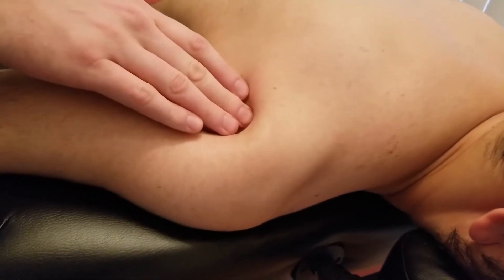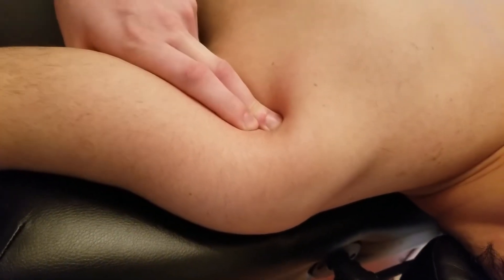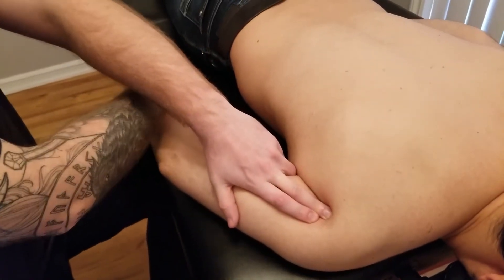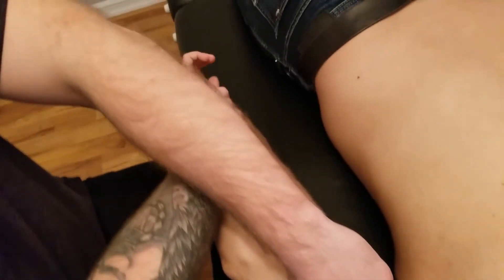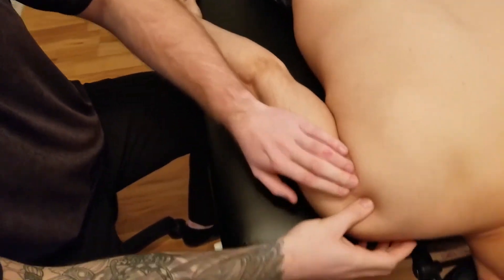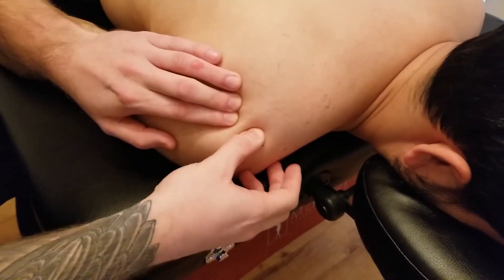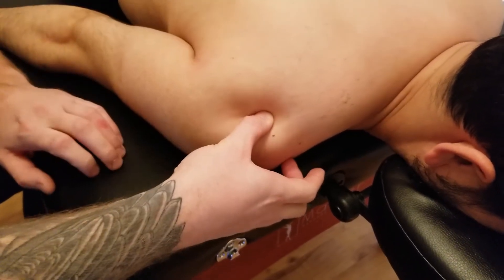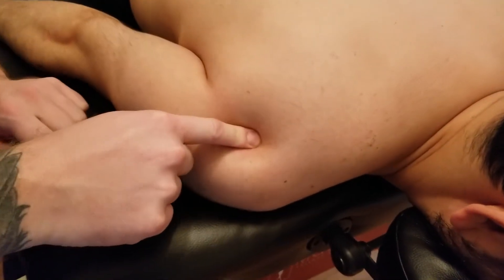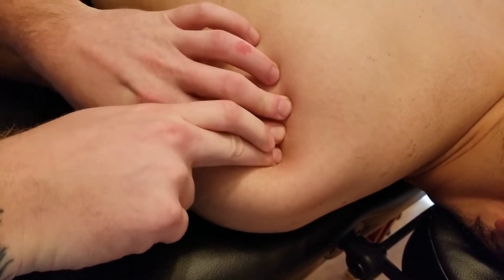Its insertion point is on the humerus, just below where infraspinatus inserts. This is known as the inferior facet of the greater tubercle of the humerus. I'm going to put him back into anatomical position here, palm facing forward. Finding the inferior aspect of the angle of the acromion — this would be the infraspinatus insertion, and just below that is going to be teres minor.